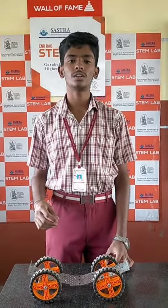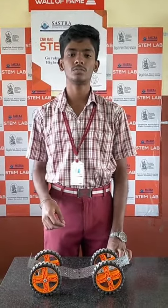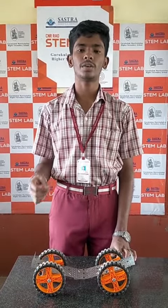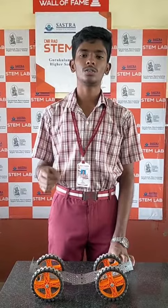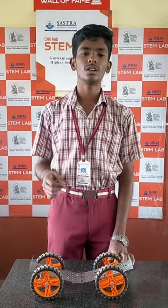Good day to all. I am S2 Shandan from Lawan Standard, Guru Club Matriculation ISA Community School. Even though I am studying in an arts school, I have interest in doing these kind of projects, so I used this opportunity. I would like to thank my mentor, management, and Propeller Technology for giving me this wonderful opportunity to share my views on my project.